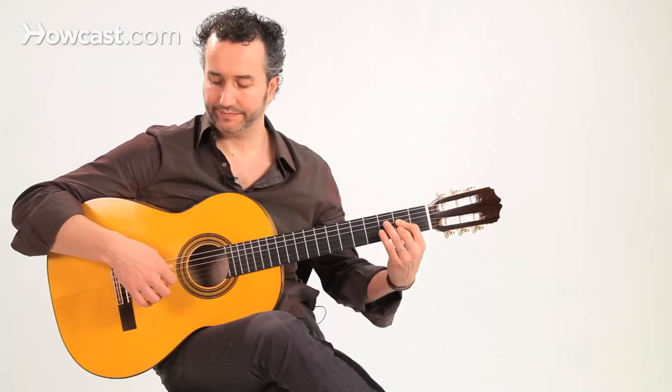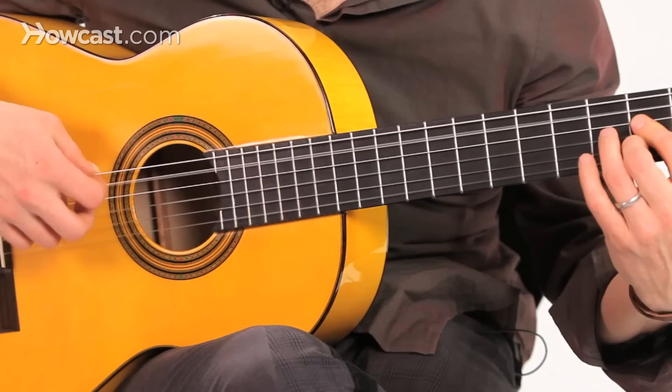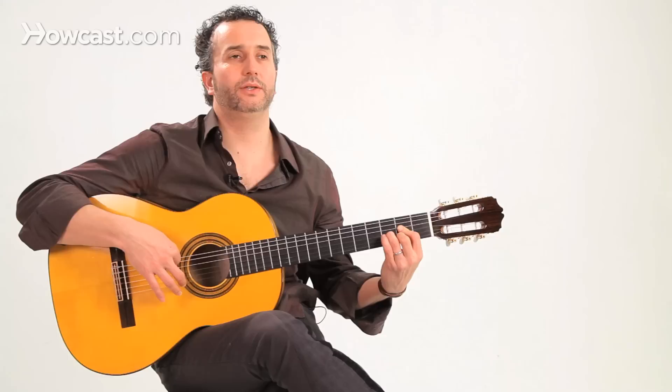Now measure two. I'm going to do another pulgar indice, but I'm over the A chord — A major chord.